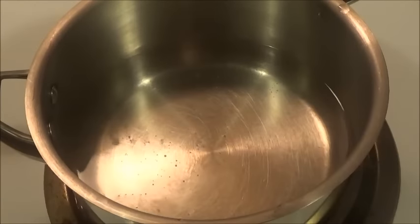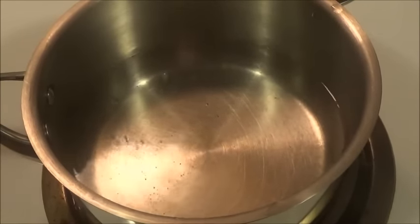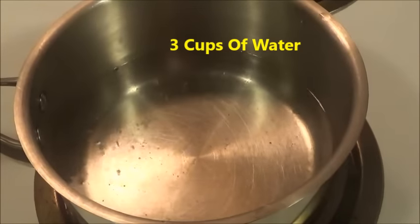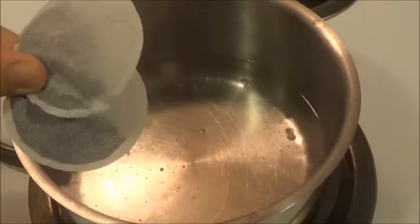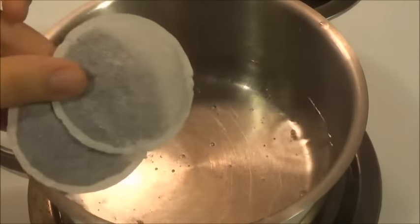So let's take a look at the recipe for masala chai and let's go to the ingredients. The recipe for masala tea is very easy. You need a pot — here I have three cups of water — and then to this I'm going to add two tea bags. This is a black tea bag, or you can call it orange pekoe tea.